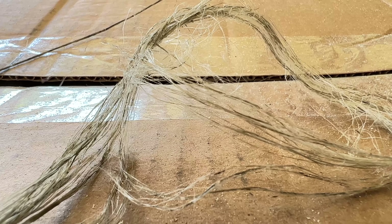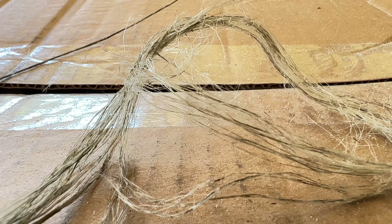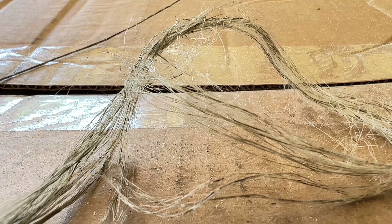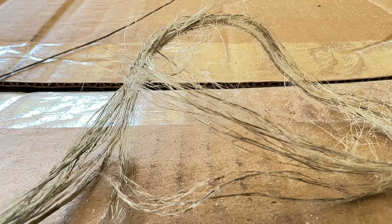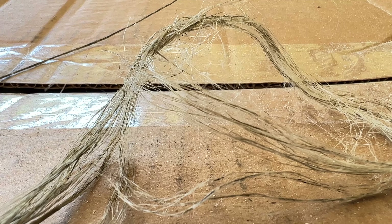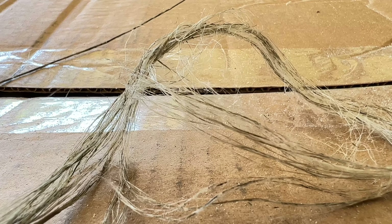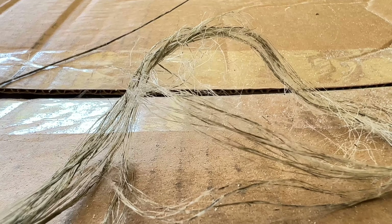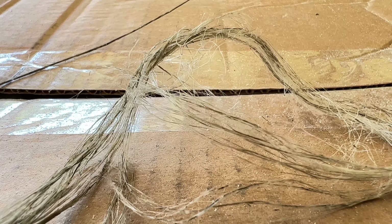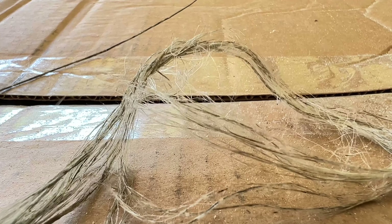We're going to show more — I'm going to take the flax out of the tank. I'm draining it right now, and I'm going to rinse it off and lay it out to dry in the field. Tomorrow maybe it'll be ready to start breaking. Things are moving along quite nicely and it's looking like some pretty nice fiber. We'll talk to you then.